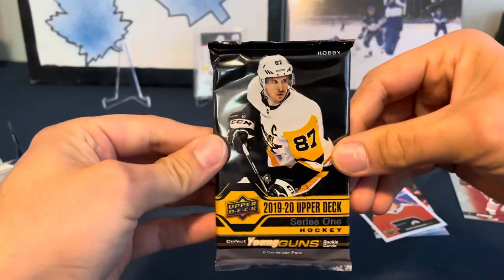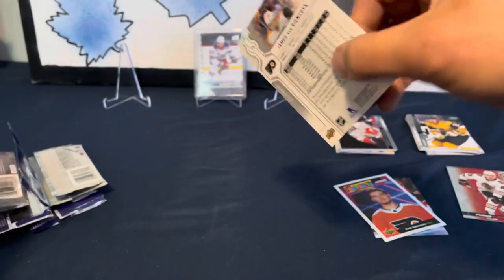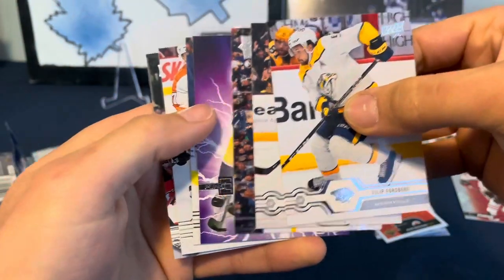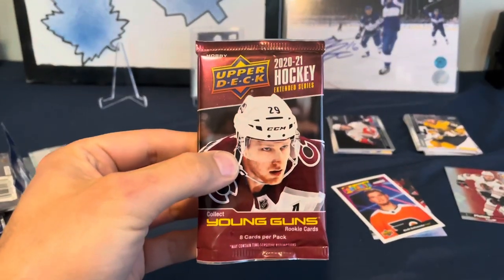Let's go 1920 Series One. These are all hobby packs, which is good. These are stuck together a little bit. We've got a Pure Energy Roman Yossi. Let's get back to Extended Series.